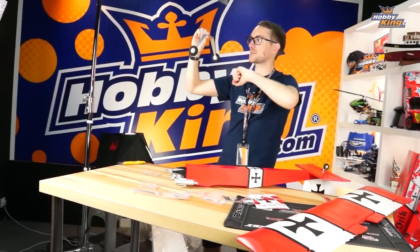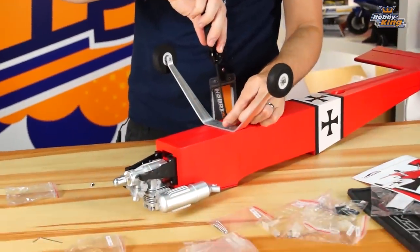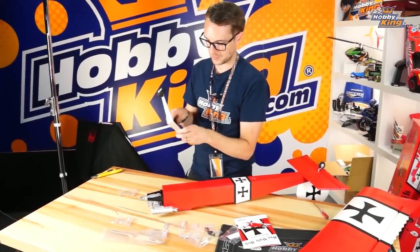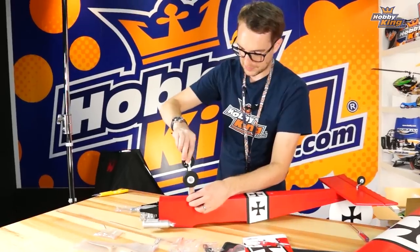Next step is the undercarriage. Note that it has a particular orientation — the trailing edge sweeps forward, so make sure you get the direction correct with the rake forward. Take the two self-tapping screws, start them slightly into the undercarriage first to key them in, then place it onto the mounting plate aligning to the holes, and screw it down.